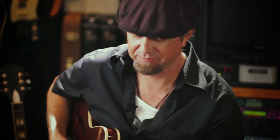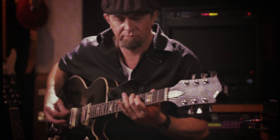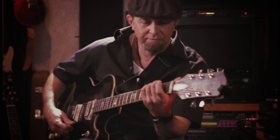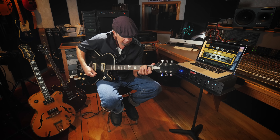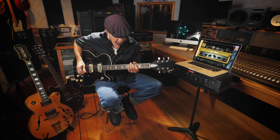There's a little overdrive on there right now but you still hear it clearly. Once you find a tone that you like you can save it as a preset and it's always going to sound the same.